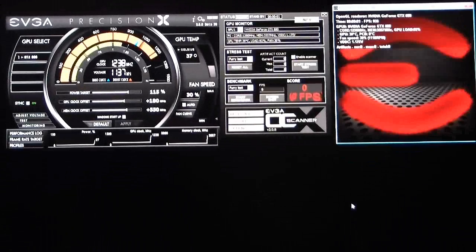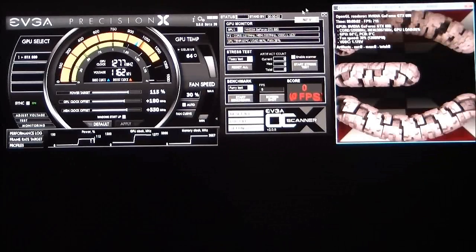The Test button brings up the new EVGA OC Scanner, made specifically for the 680. When you start the OC Scanner you have different modes — if you're used to seeing OC Scanner, you'll notice it has the little fuzzy E on it, kind of like a Furmark type deal. It will tell you which GPU you're testing, give you the name, core frequencies, temperatures, load, and fan speeds. Under stress test you can change it from the Furry test to the Tessellation test, which runs a tessellation test.